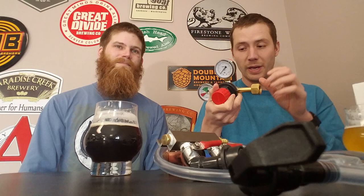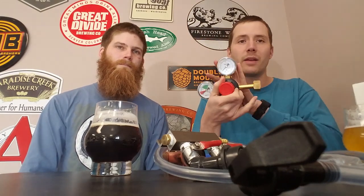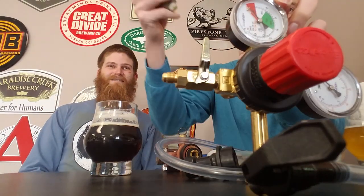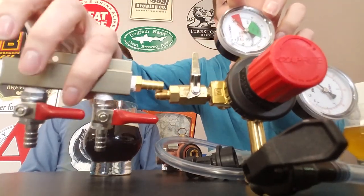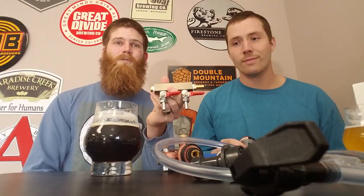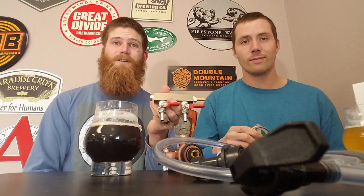Off a single regulator you can serve one pressure for one style of beer. There are multiple-body regulators that can handle two different pressures for two different beers, but the more common solution for a home kegerator is a manifold. A manifold can turn one line into two, allowing you to serve more than one keg at a time. If you only have one keg, don't worry about it.